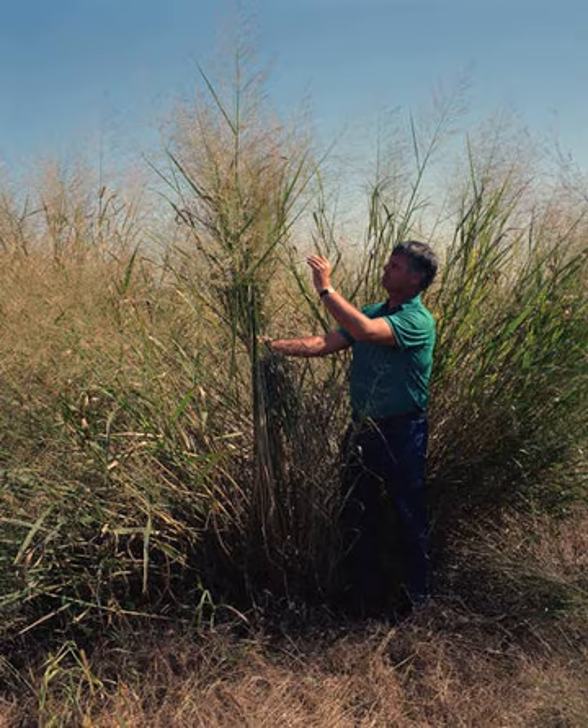Switchgrass is one of the dominant species of the Central North American tallgrass prairie and can be found in remnant prairies, in native grass pastures, and naturalized along roadsides. It is used primarily for soil conservation, forage production, game cover, as an ornamental grass, in phytoremediation projects, fiber, electricity, heat production, for biosequestration of atmospheric carbon dioxide, and more recently as a biomass crop for ethanol and butanol.